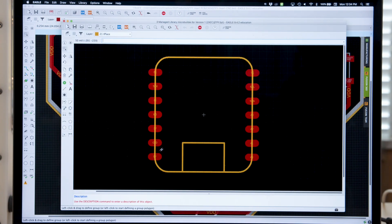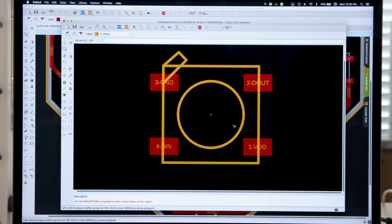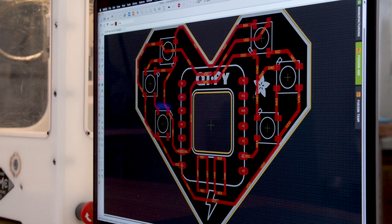I made the SMD pads for the Qtpie a bit wider so they're easier to solder. I used the footprint for the NeoPixels from the Adafruit MicroBuilder Library. Routing for a single tool keeps it simple and it helps reduce machining time.